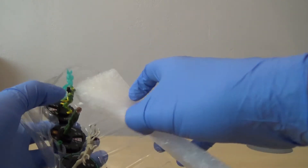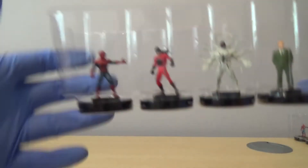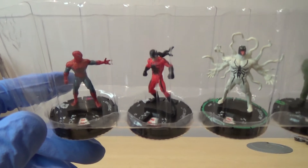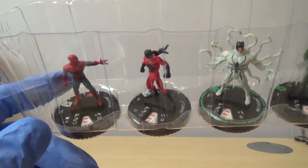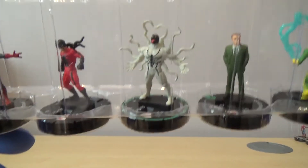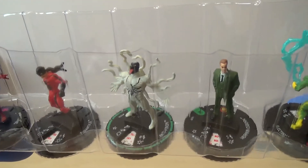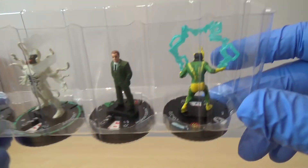We've got another Prime in here, but in typical fashion for me it's the one I've already got. We've got Spider-Man, Tarantula, Anti-Venom - hopefully I can trade him for something else I need - Norman Osborne, and then a Rare Electro.